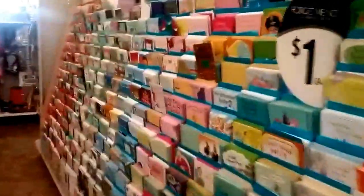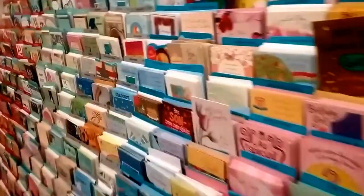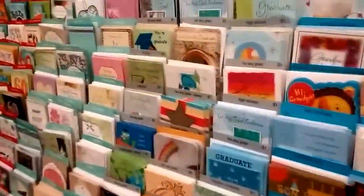More cards and decorations. We still have Father's Day cards out — you could buy your cards for next year if you wanted to.